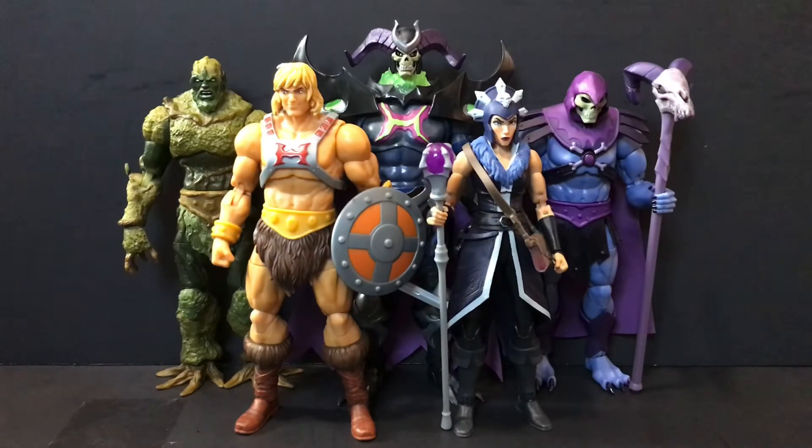Gargoyles had a third season that freaking bombed, along with the fact that Power Rangers and OJ Simpson's trials kind of ruined that show. And we don't have to deal with that with He-Man. You can watch Revelation whenever you want — you don't have to deal with the OJ Simpson trials interrupting it, you don't have to worry about another brand outshining He-Man.